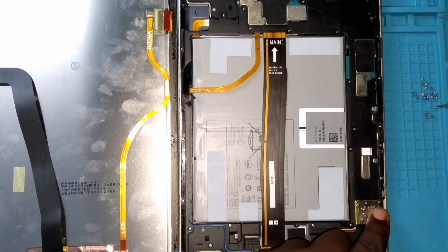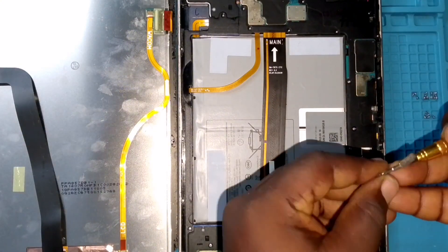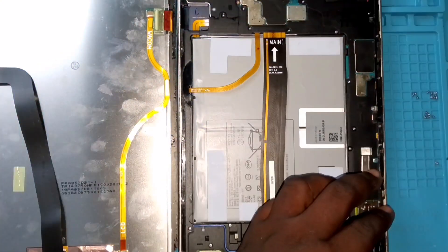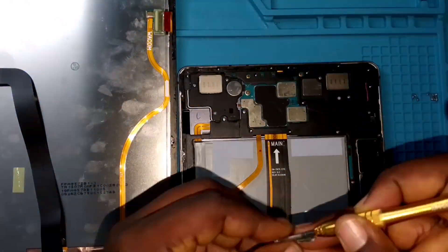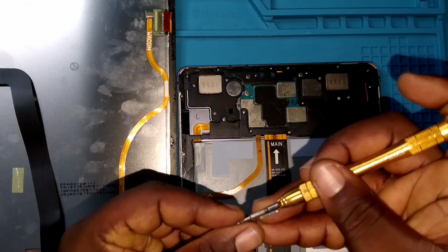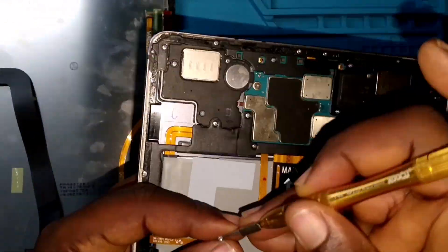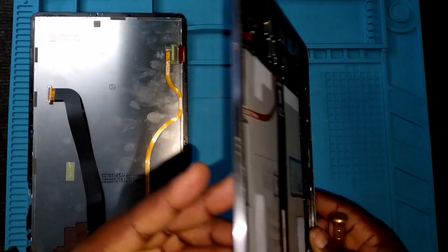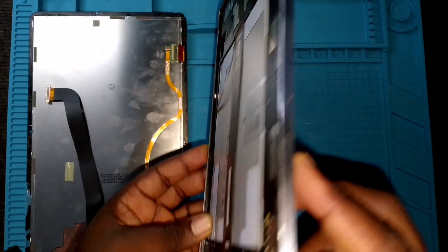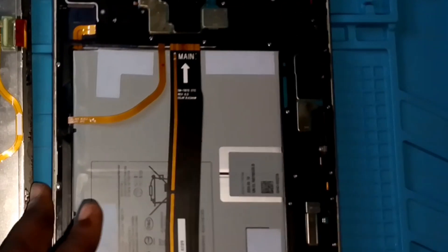One of the problems I see when fixing a Samsung tablet versus an Apple iPad is that Samsung tablets are quite easier to fix, but one issue is the cable which is located close to the battery and the motherboard. Compared to Apple products, it's similar, but I think fixing a Samsung tablet is easier because Apple is more difficult. We've now tightened everything and it's time to connect the screen.